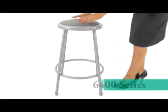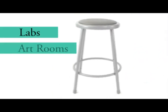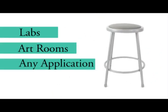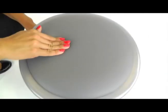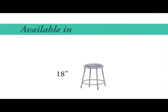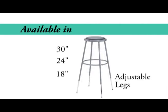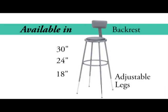The 6400 Series Heavy Duty Padded Lab Stool provides a rugged solution for labs, art rooms, or anywhere institutional grade stools are required. Built with a heavy duty 14 inch gray vinyl padded seat on a 7/8 inch 18 gauge steel frame, the unit is available in 18, 24, or 30 inch heights with adjustable leg and matching gray padded backrest options.